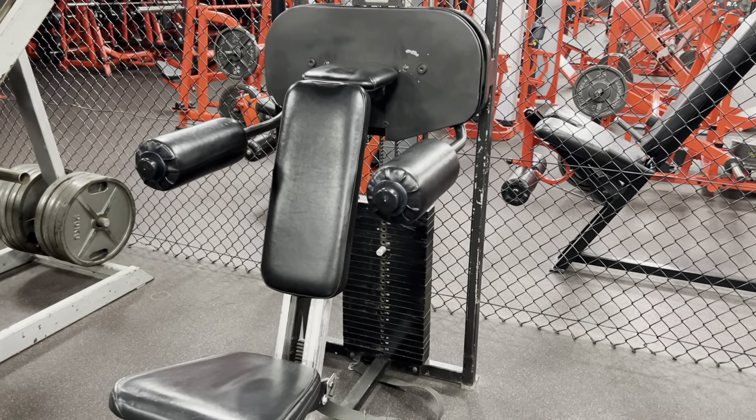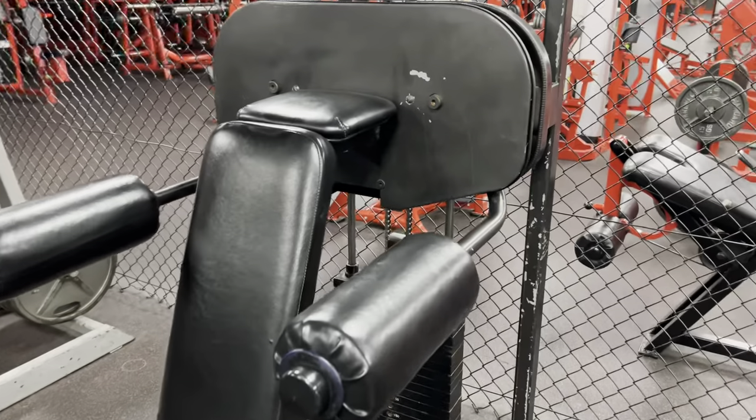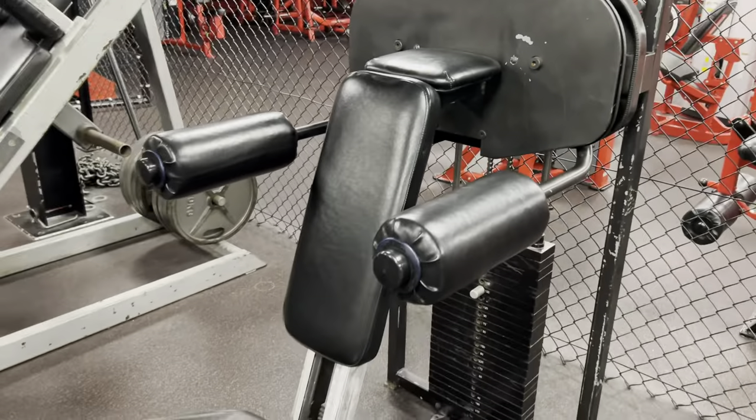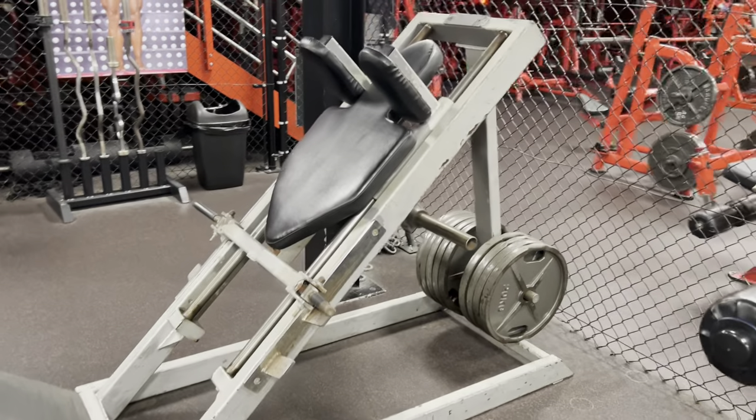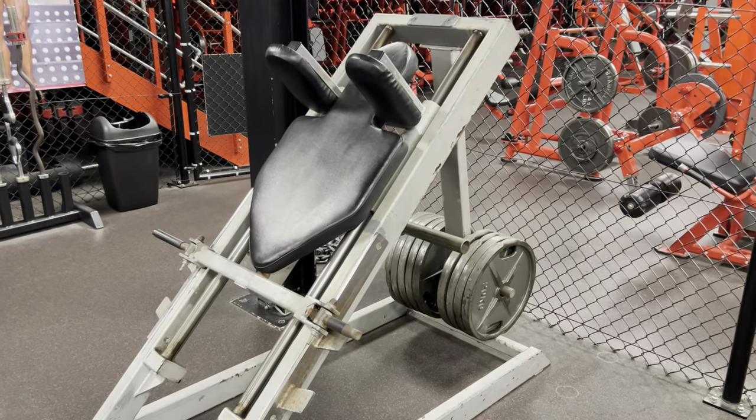This is a very high incline pec fly — it's not actually a lateral raise machine, it's a Nautilus pec fly. Very nasty to finish your chest off. We've also got the original Temple Gym hack squat — the unique hack squat. I'm sure you guys have seen Chris Cormier throwing up on that one.